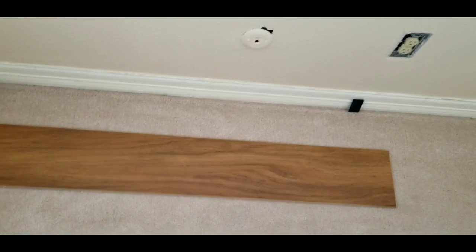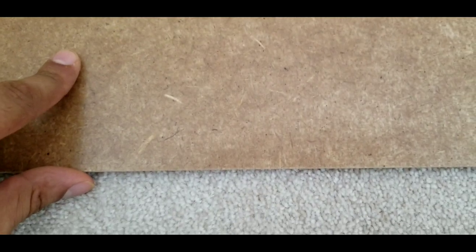This is a two-story home and this is the second floor. The homeowner didn't want to change the carpet and put the underlayment down, so he decided to save the carpet and just put the laminate on top. And that's not a good idea — I'm telling you right now.